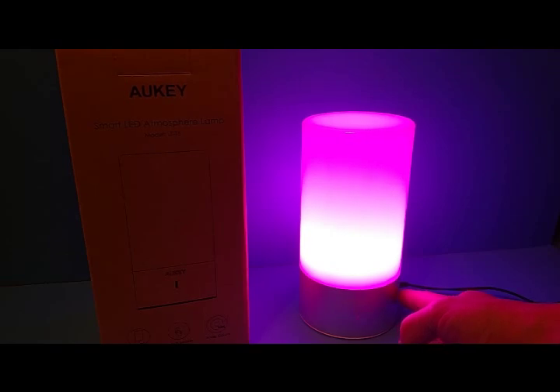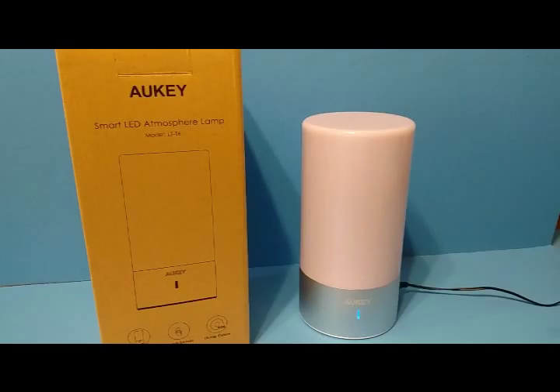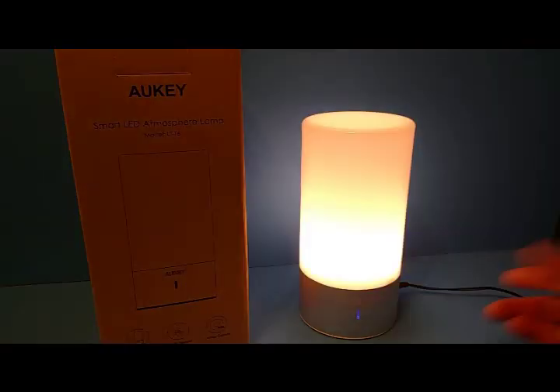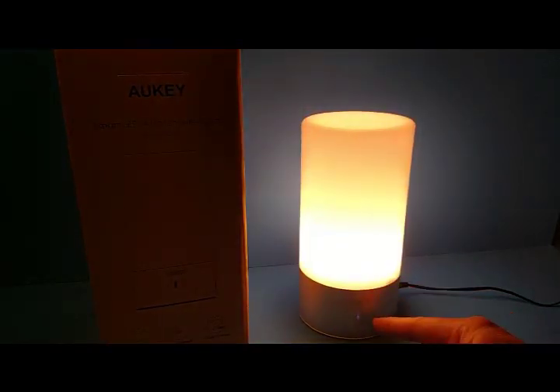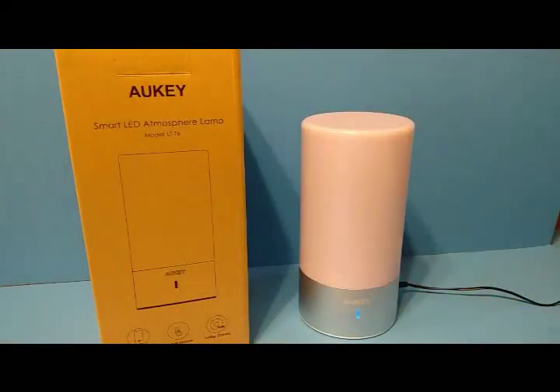To turn it off, you long press it and the light will turn off. There's a little indicator light — it's blue, and when you touch the base it lights up to let you know it's actually receiving the touch. Every time you touch it, it'll turn red just to show you that it's been touched.